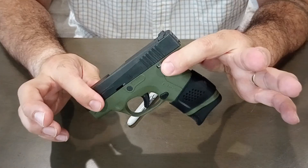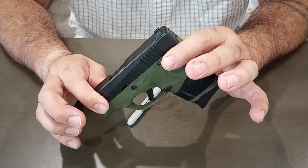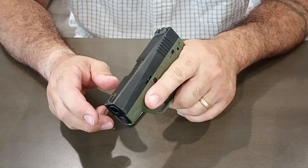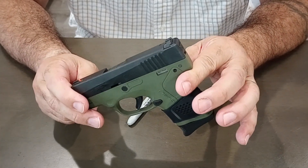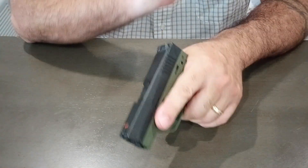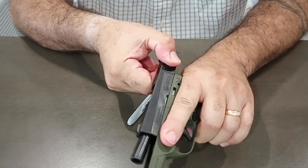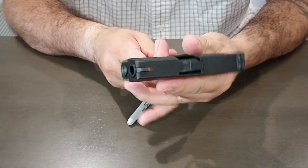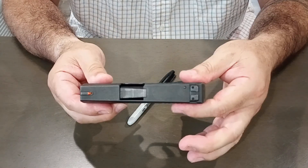I did take this one to the range and it performed a hell of a lot better. I primarily used 124 grain, hoping that would help alleviate some of the issues I had with the previous Nano, and it seemed to work. For the 150 rounds I put through it, it was almost flawless. I had one failure to go into battery — it hung up as I dropped the slide on a chambered round, gave it a pop home, and it went. I think there was one other minor failure but I can't remember what it was.